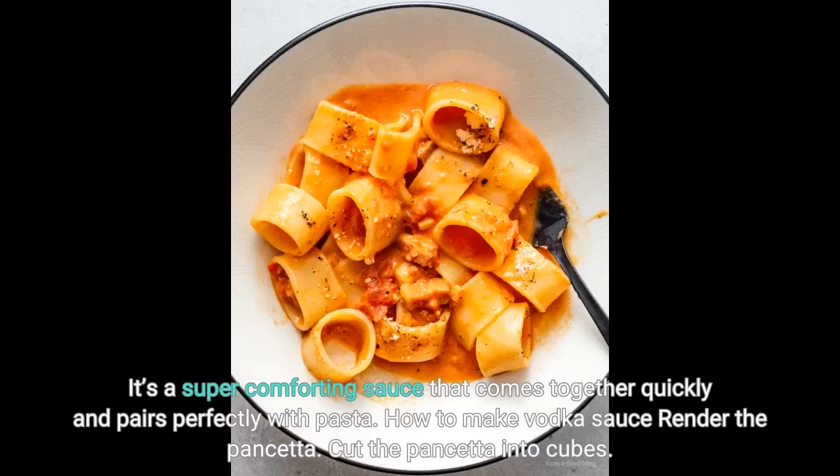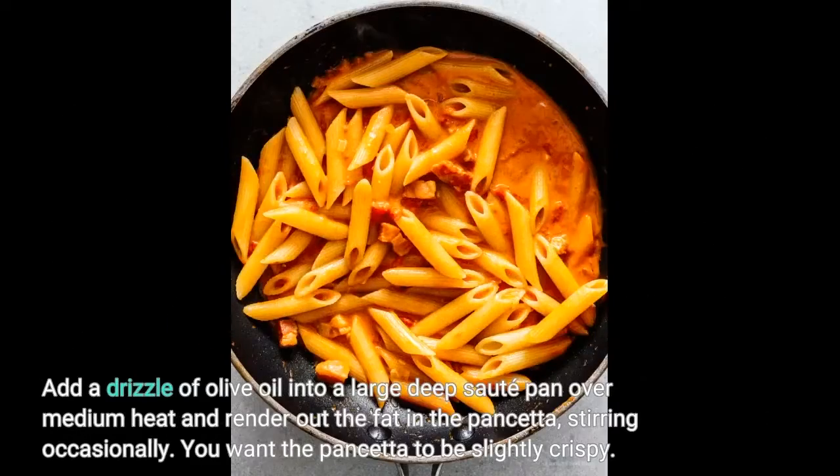How to make vodka sauce. First, render the pancetta. Cut the pancetta into cubes. Add a drizzle of olive oil into a large deep sauté pan over medium heat and render out the fat in the pancetta, stirring occasionally. You want the pancetta to be slightly crispy.